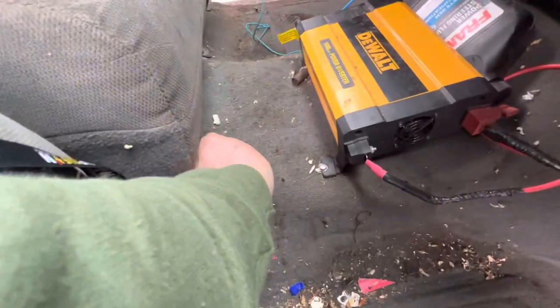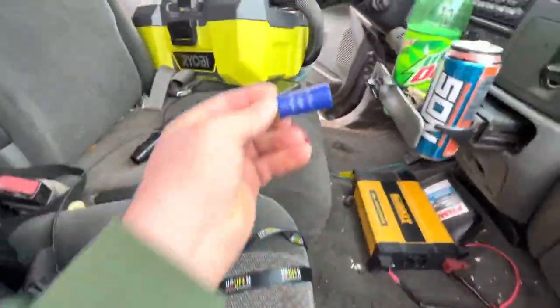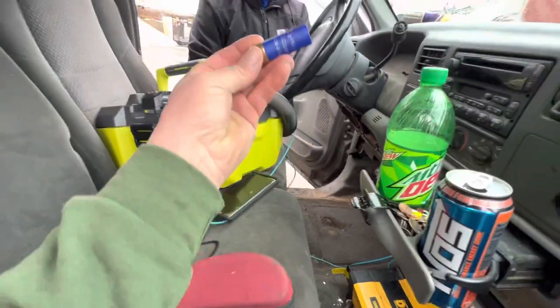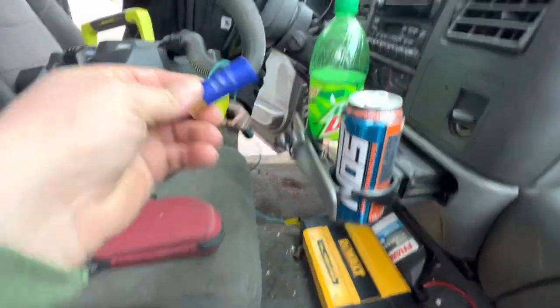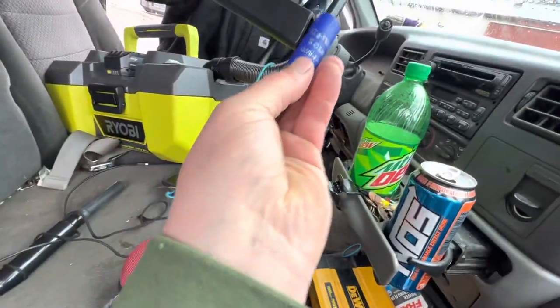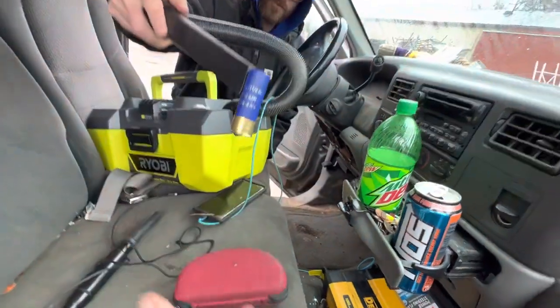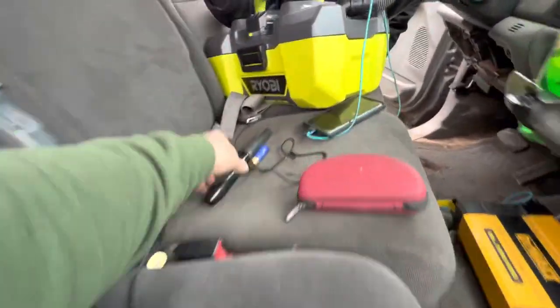There are some little split rings here from a Rapala — might as well save those. Shotgun shells — let's see if I can suck this shotgun shell and just hold it in place. Not going to suck it into the tube, but put the nozzle back on — that's freaking phenomenal. See if it can pick it up again. Yeah, that's good. I like that.